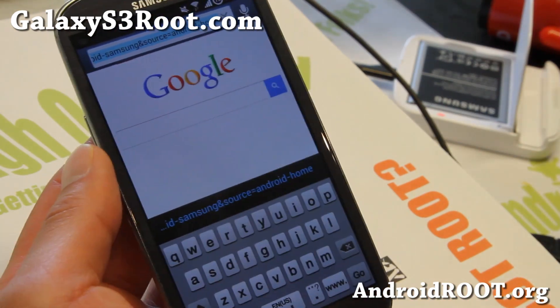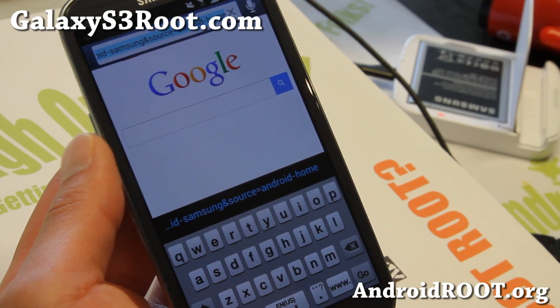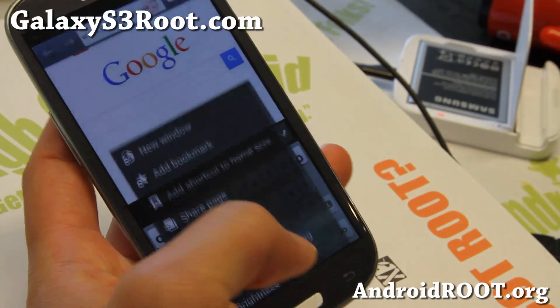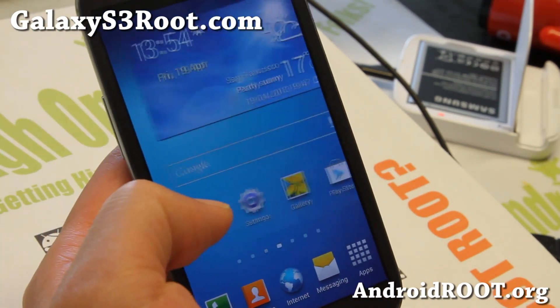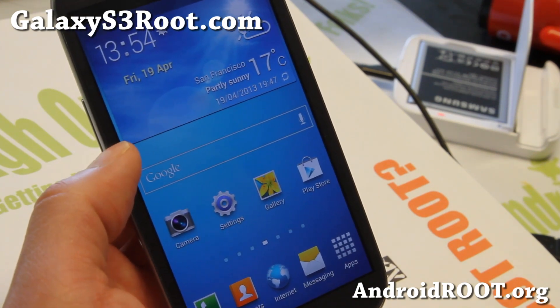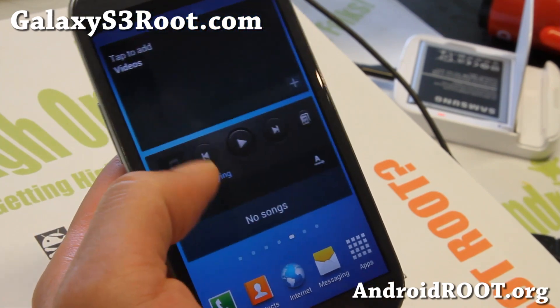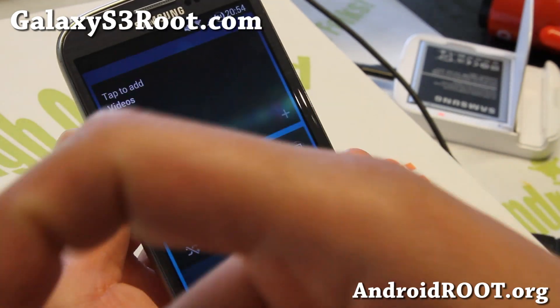Definitely check it out for your GTI 9300 this week or this weekend, and do let me know what you think. That was the Pardus HD ROM for the Galaxy S3 International GTI 9300 — please do not flash on any other Galaxy S3s. As always, if you have a Galaxy S3, don't forget to sign up for my email list at GalaxyS3Root.com — we update you once a week with ROM of the Week, tips, hacks, and more. And if you're on YouTube, please hit that like button and the subscribe button.